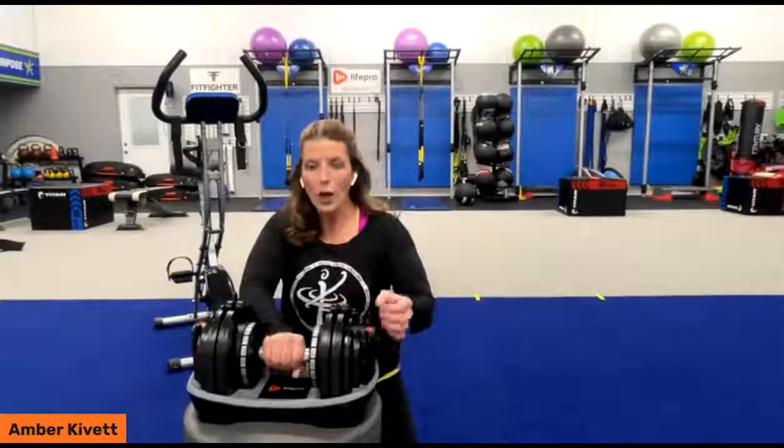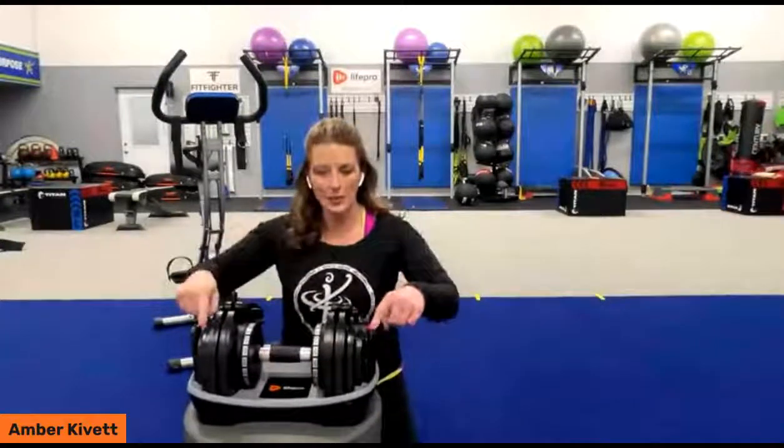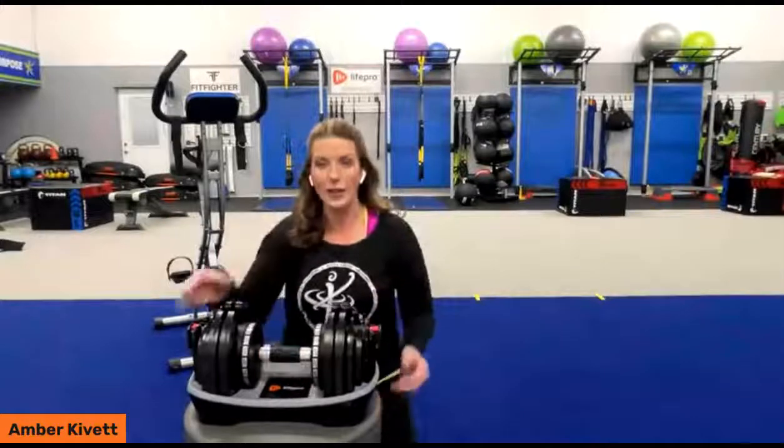Let's go to four pounds. You have to release the end first — now we've got four. And you can see it on there. So we've got four.